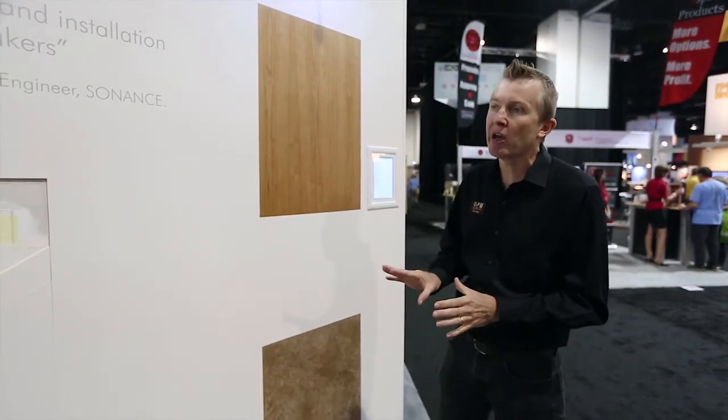This is our Sonance Next Generation Invisible Series wall. Sonance Invisible Series speakers offer the far greatest flexibility for installation, and we can actually see this in the demonstration we're showing here.